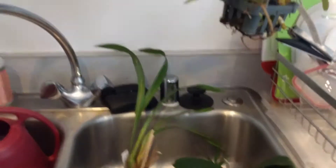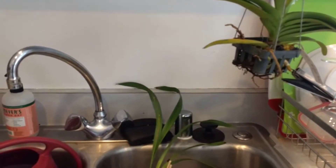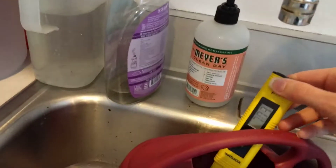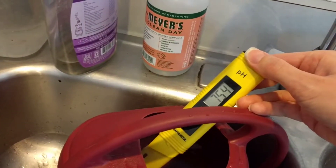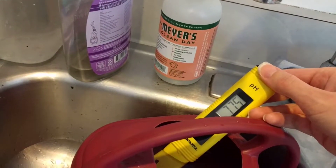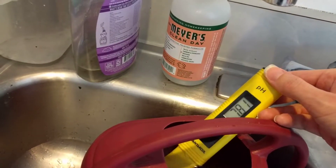I have some plants that I'll show you in a little bit that I think have some root burns from this. Let me show you the pH of this water that just came out of the tap — it's quite high. Orchids like a pH in the range of 5.5 to 6.5, and this is just too alkaline for them.